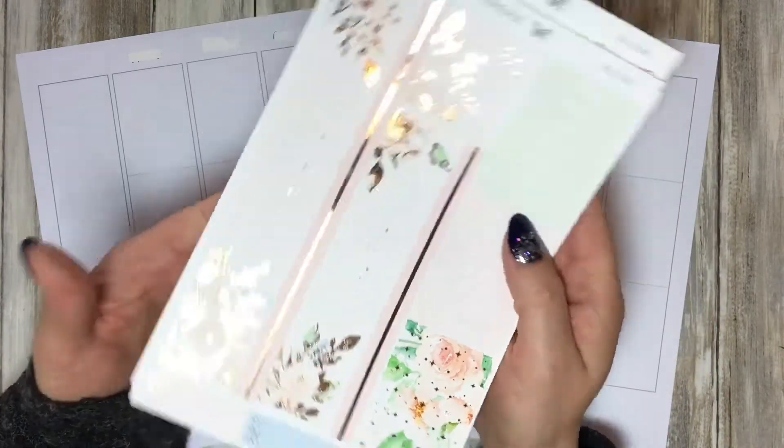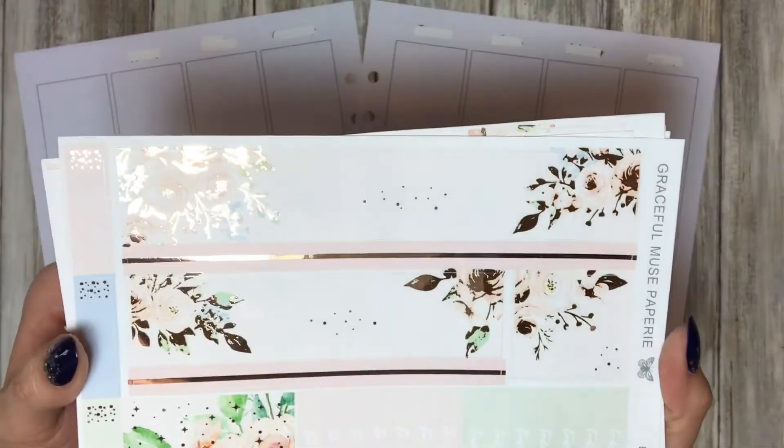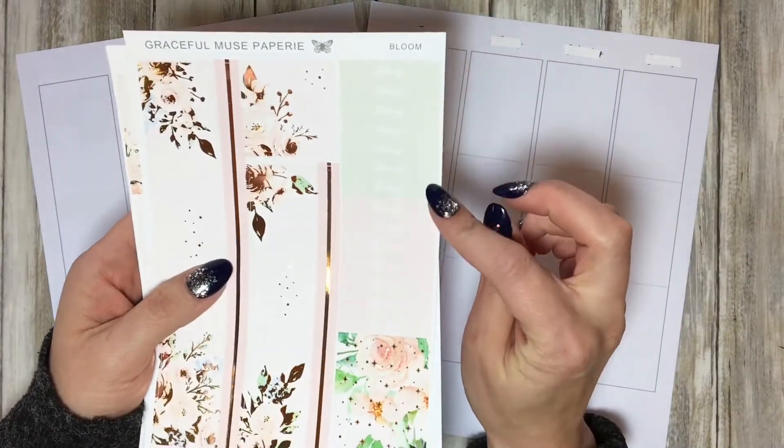It's really beautiful. I love these colors - it's all in green and a light orange with a touch of pink. I love this. And this is the beautiful bottom washi, so beautiful. I love this. And then you have the to-do and today stickers.